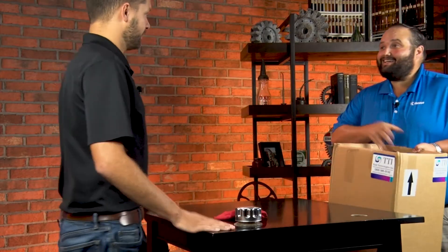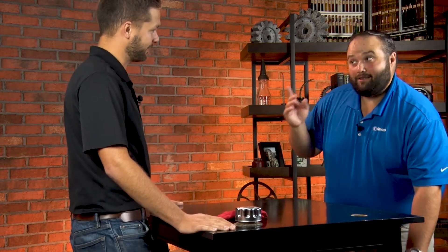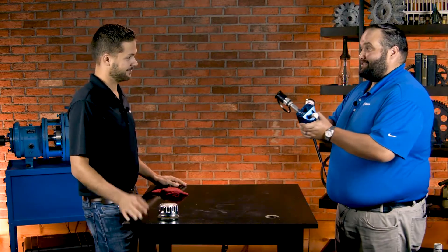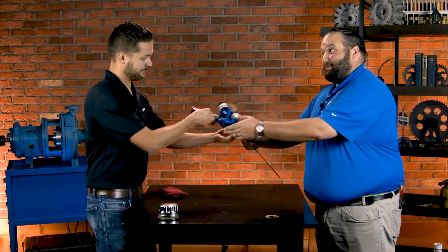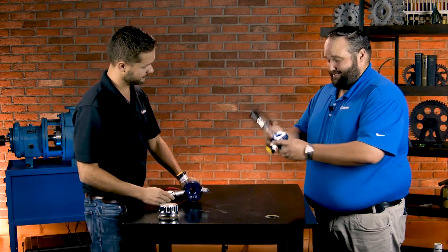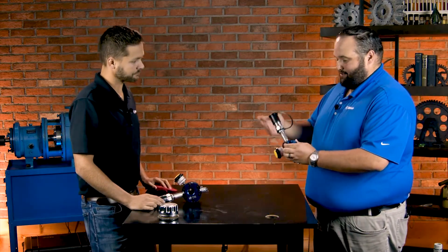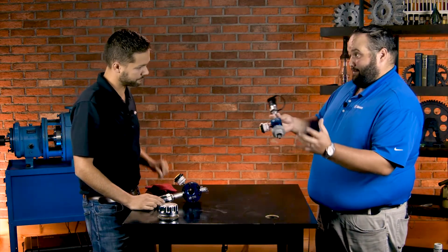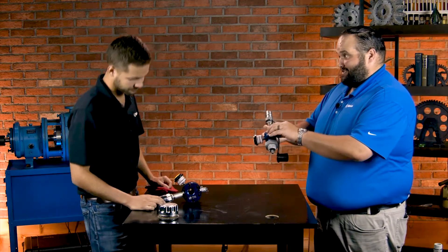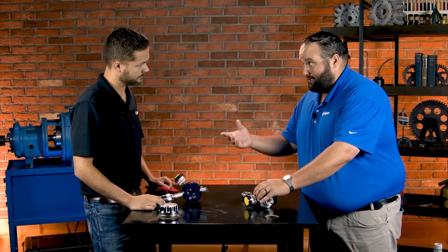TTI sent some new products to look at. They're the breather company, but they make a lot more than just that. Hot off the presses, we've got one of their hydraulic adapter kits and a gearbox adapter kit. These go on fill ports of the machine, taking a single point and multiplying it so we can add oil through a quick connect, and it can still breathe.